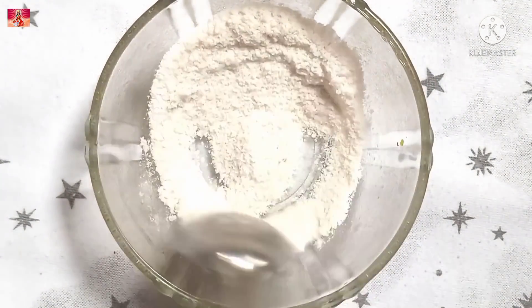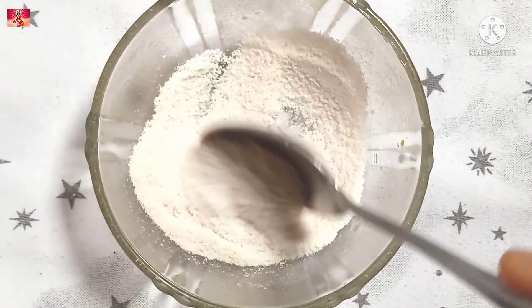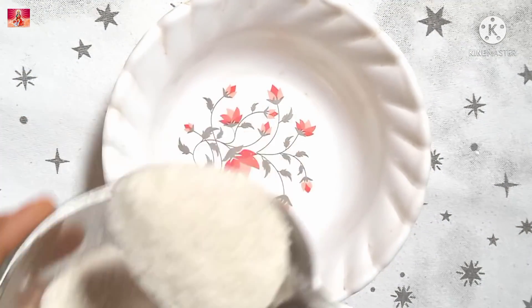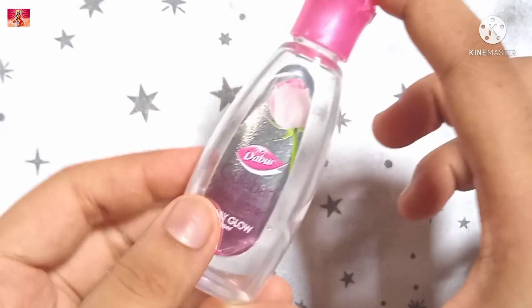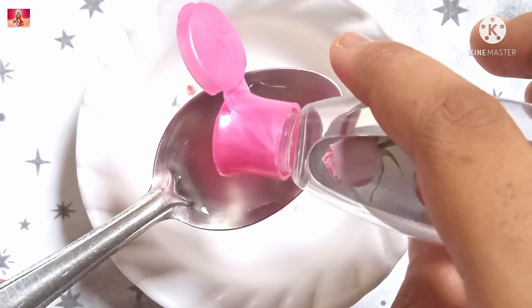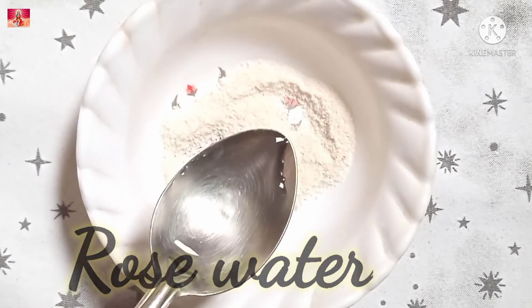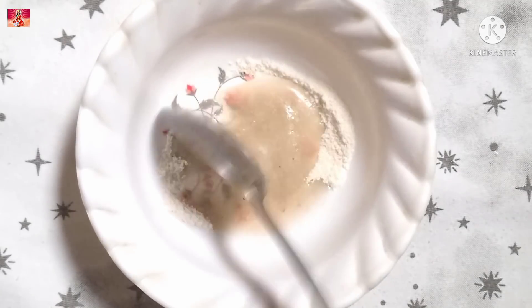Now we will add rose water to the serum and mix it well.